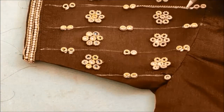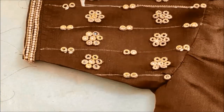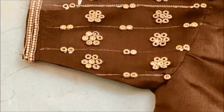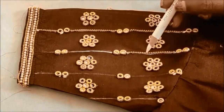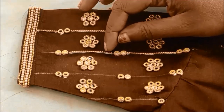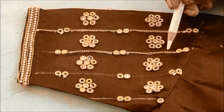Now I'll be applying glue lines to stick the chain ball lace. I had already measured and accordingly we have to cut it, then apply the glue to stick the chain ball laces. Instead of chain ball lace, you can also try pearl lace or any stone lace in different colors.